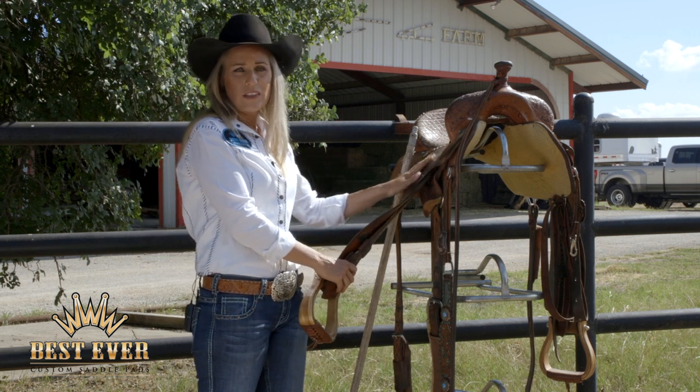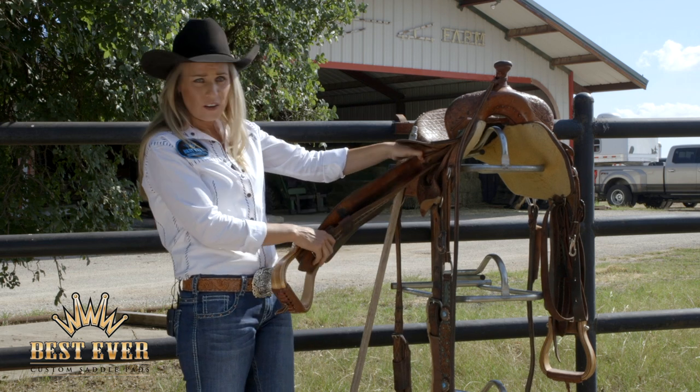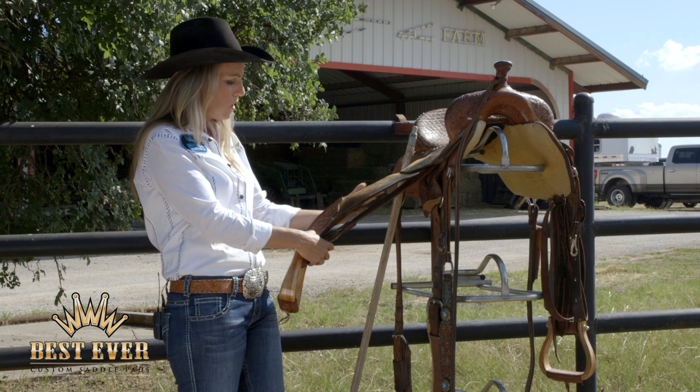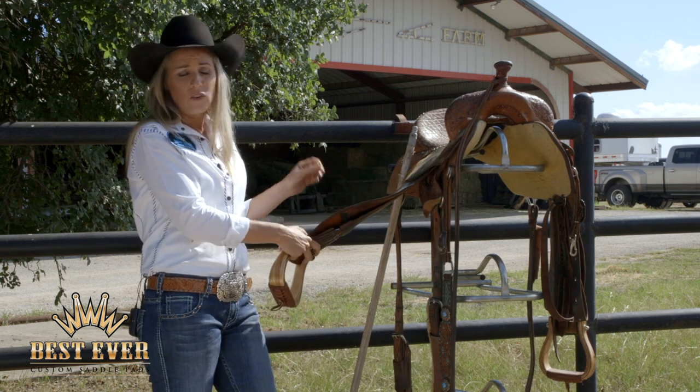Once it's soaking wet, then I'm going to oil it — I'm going to oil really good up underneath, and I'm going to really oil the top of the fenders here all the way down. Everything on it is going to get soaked and then oiled.